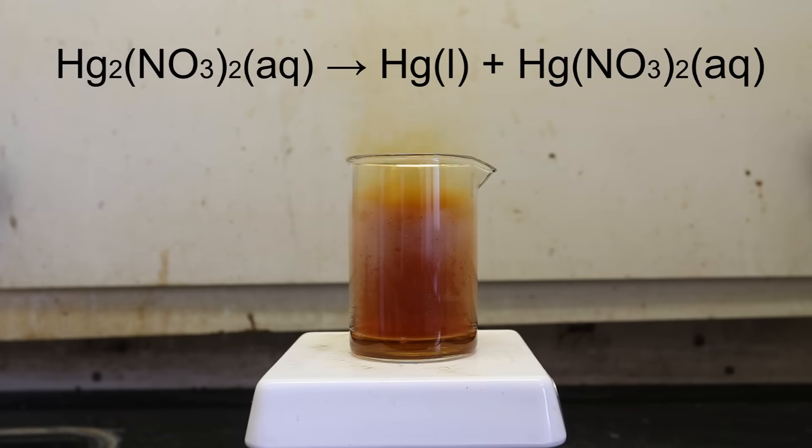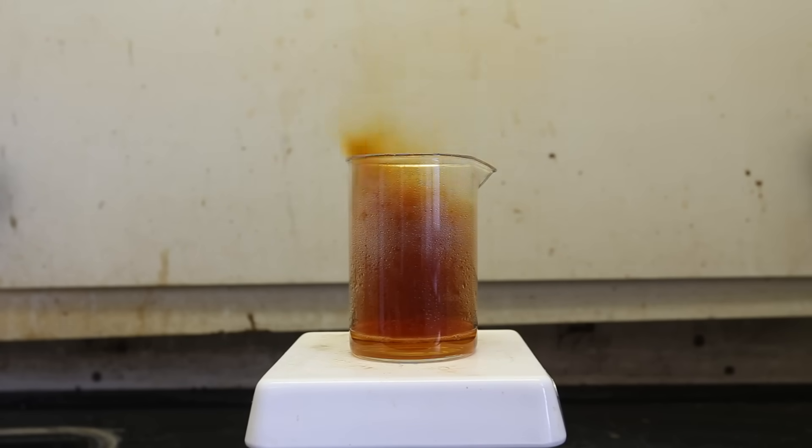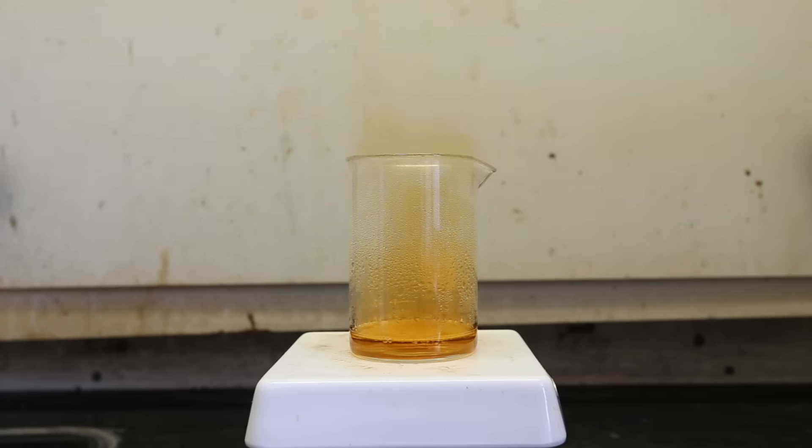The mercury(II) nitrate dissolves into solution, and the elemental mercury reacts with the concentrated, high-temperature nitric acid to again form mercury(II) nitrate. The solution is boiled until red gas is no longer released and instead white gas is released. You can also see that the solution clears from a dirty green color to a fairly light yellow color, signifying that the majority of the nitrogen dioxide gas has been released.